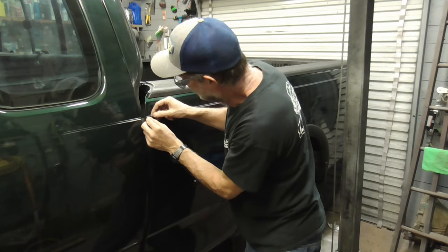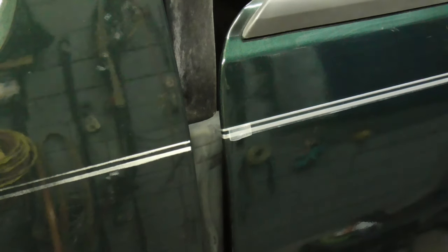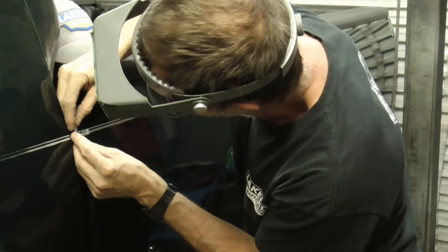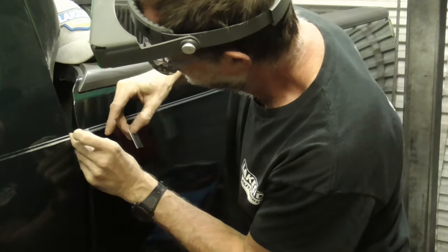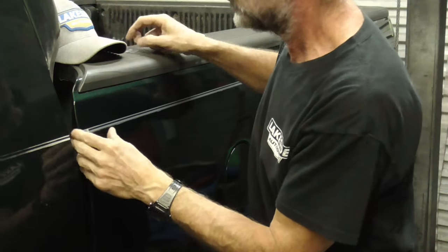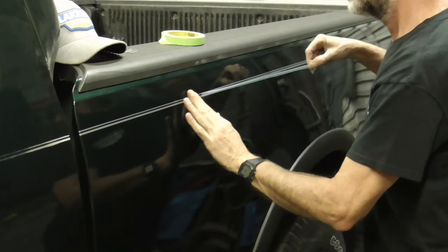Here's a close-up shot of that pinstripe before we pull the outer protective layer. We're just going to use a razor blade right on the edge — we're not going to cut through the paint, just through the stripe. Make sure our stripe is pressed down and pull the outer layer.